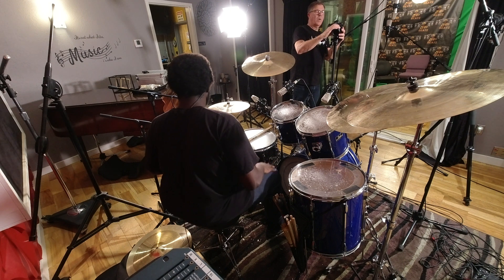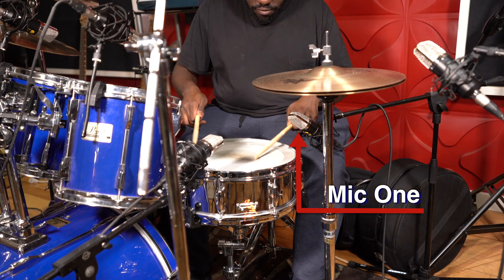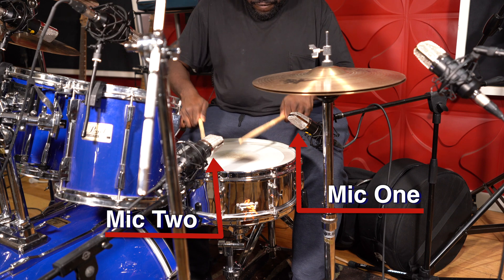All right, let's see what it sounds like to stereo mic a snare drum.